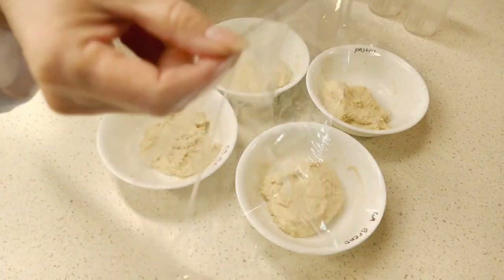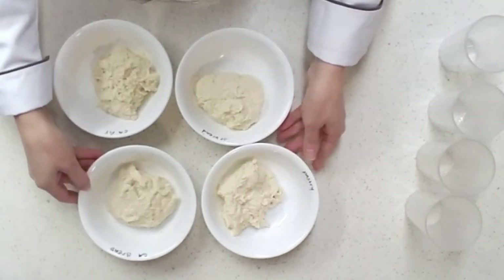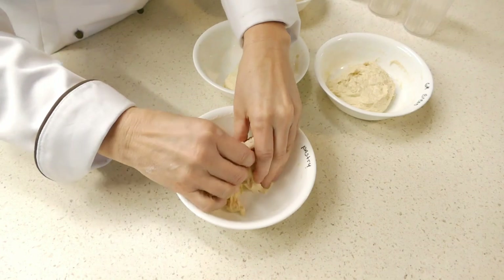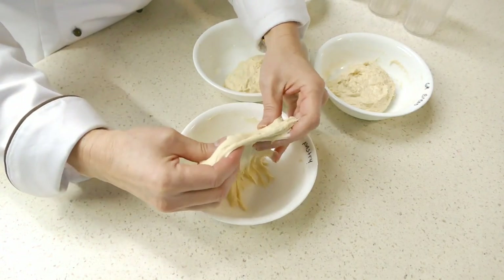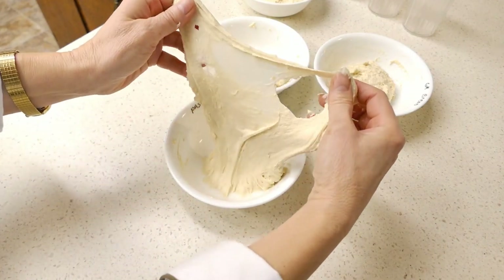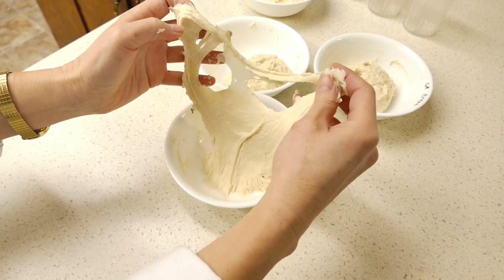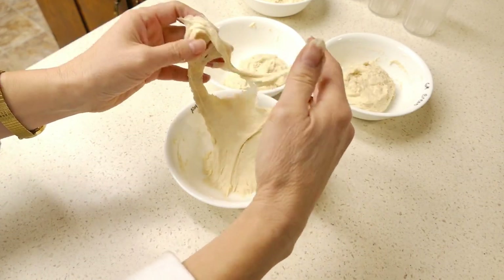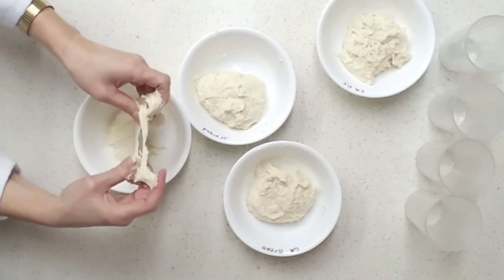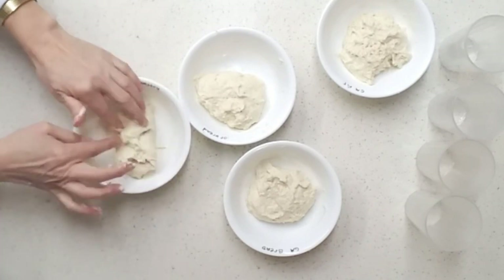It's been 30 minutes — let's see how our dough is doing and pull some window panes. We'll start with the pastry flour. You can see this is actually pulling a pretty nice window pane, but it's weak. It has easy tears and the dough is fragile, but it did pull a fairly nice window pane for a pastry flour.